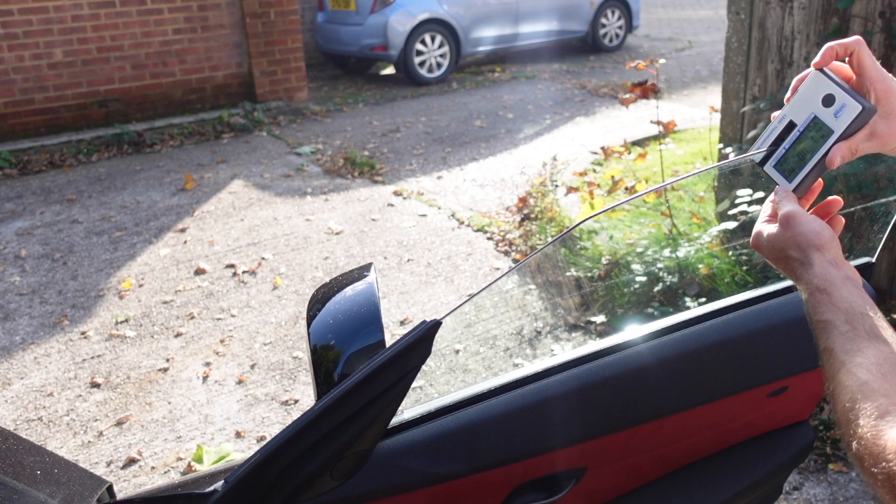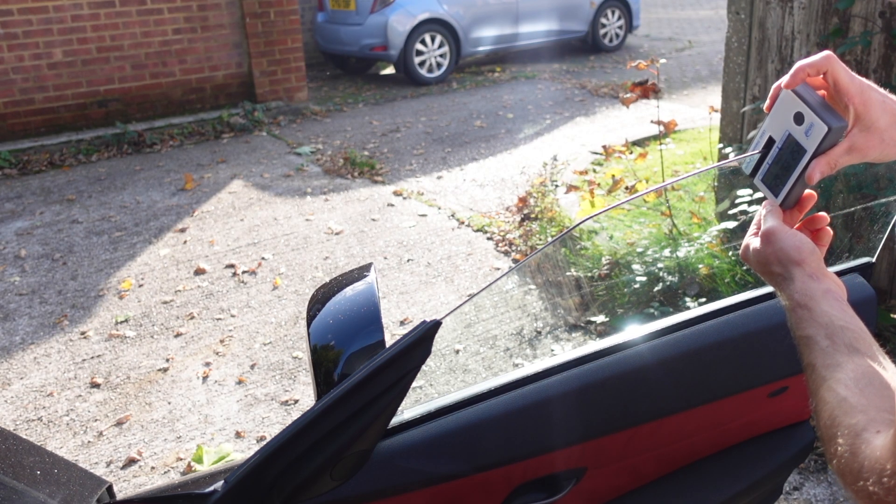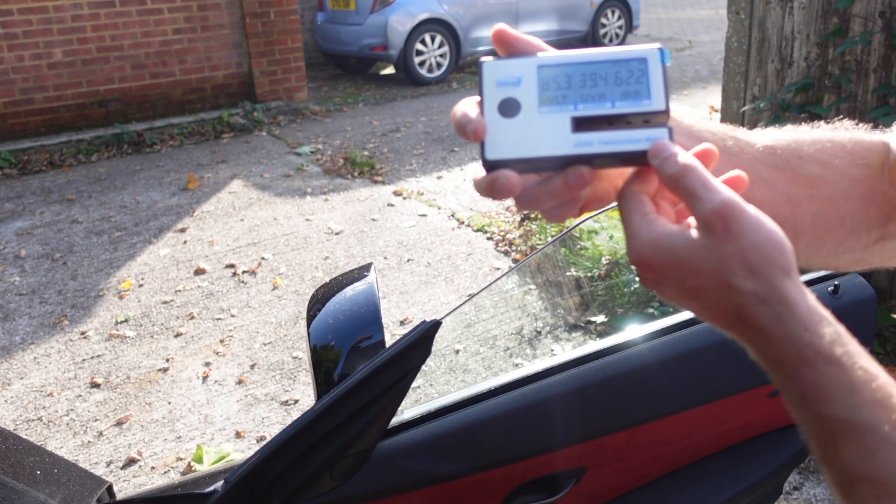Let's see if I can position it correctly — okay, so these are the numbers.